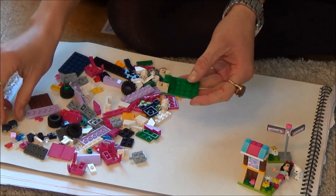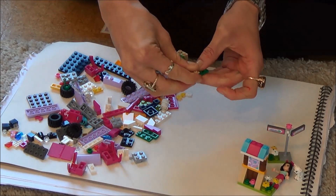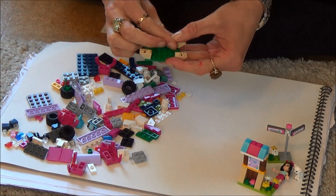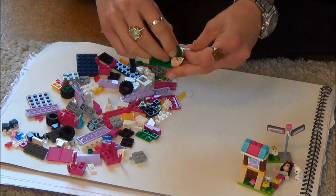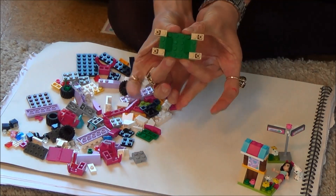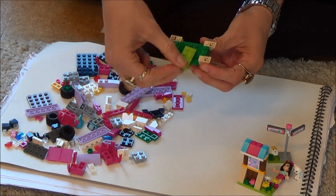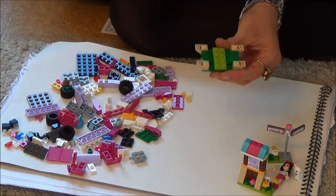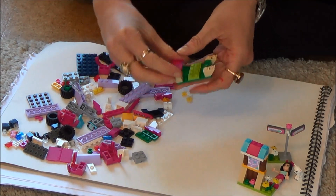Next we're going to get another one of these guys and put them here, and we'll get one more of those. Then we need the other green bit — this bit here — and that clicks in like that. You can see the shape is starting to come out, and then in the middle we're going to put this lighter green bit here. On top of this bit here we're going to put the picnic benches like this.